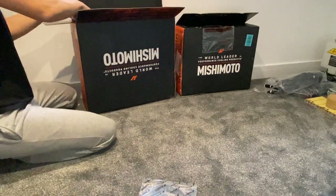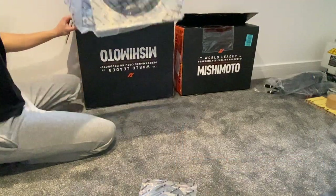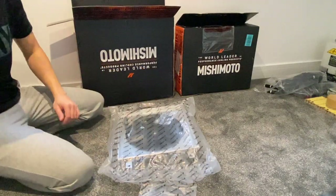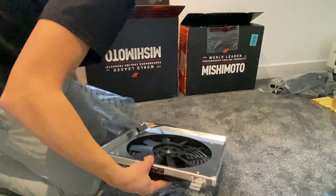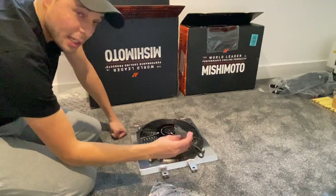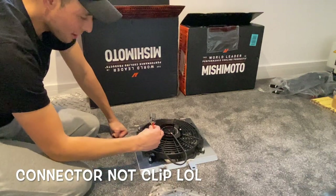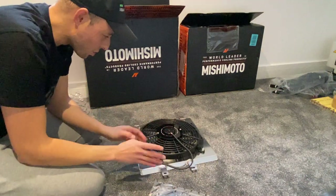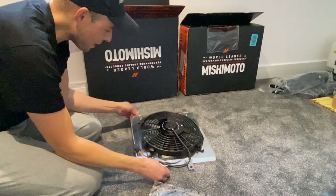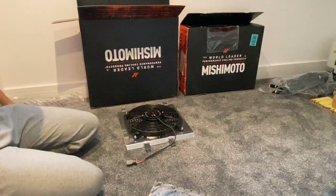We'll take out the shroud first because that one's the easiest. What I do like is it retains your genuine wonder clip as well, so it's just plug and play. I know my car has been chopped and messed about with so I don't think it's going to be plug and play, but yeah, that's what it looks like. I'll get a better close-up of that — let's take the radiator out.